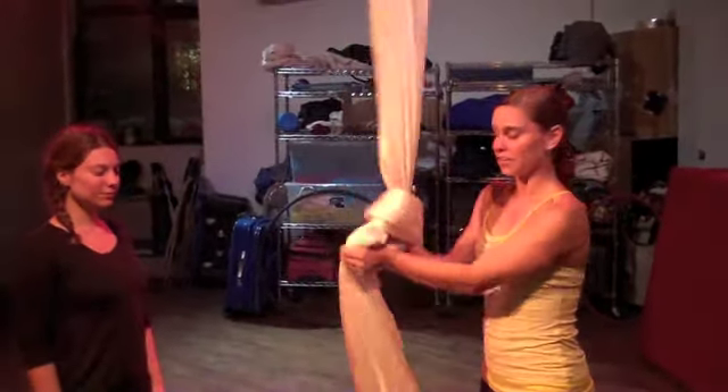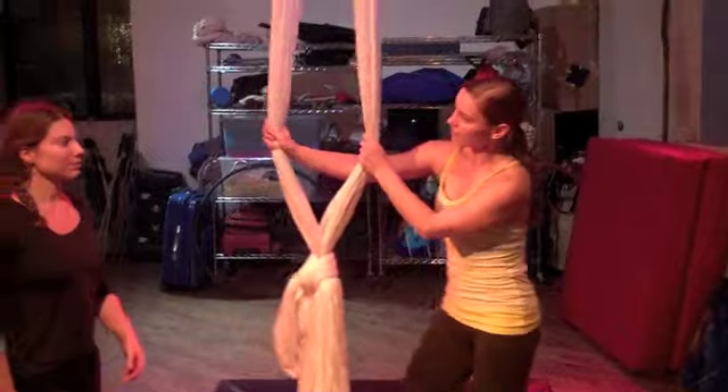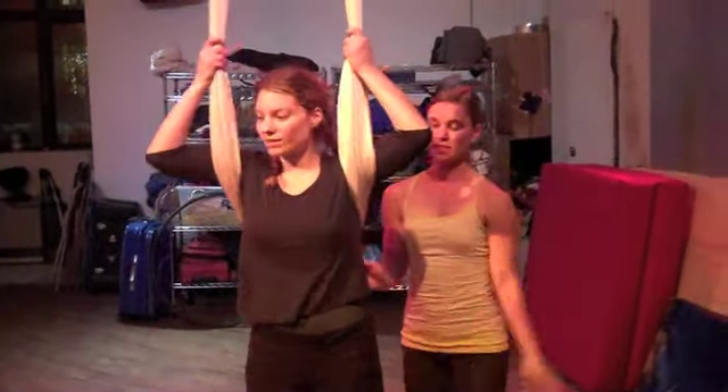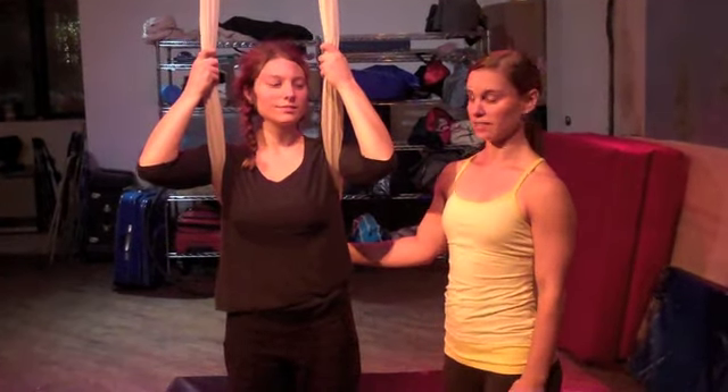Sometimes we use what's called a basket in aerial class. We tie a slip knot in the fabric, which supports a lot of weight, and we put it on like a backpack. This is how we'll start to learn inversions. Inverting means going upside down. Mandy will demonstrate a straddle inversion in the basket.